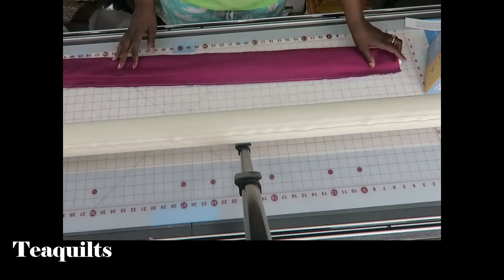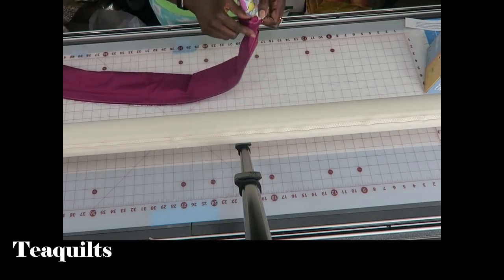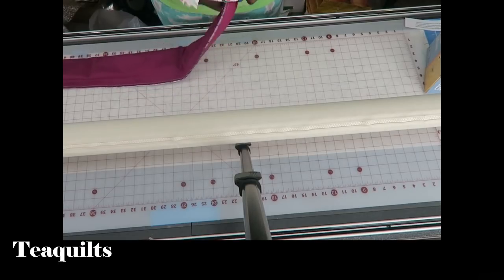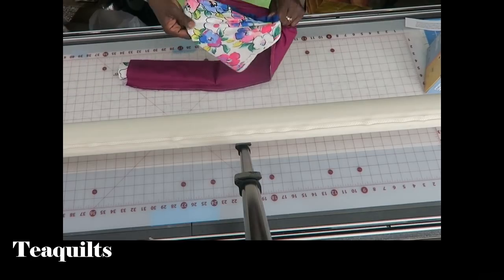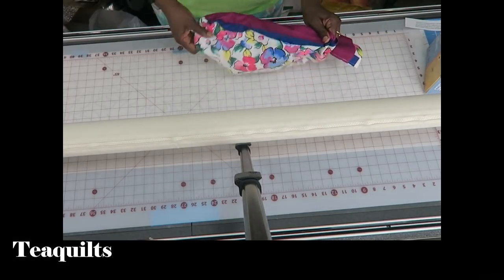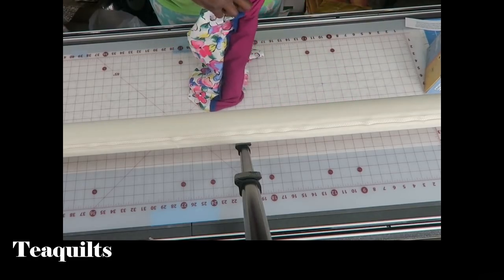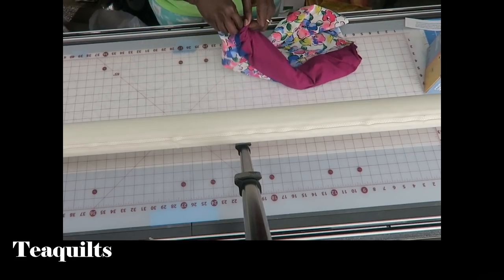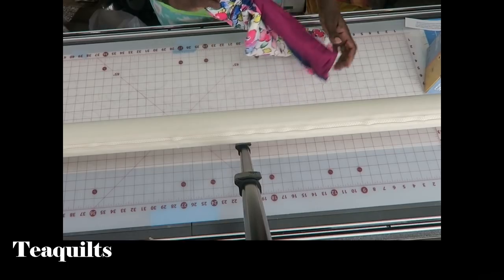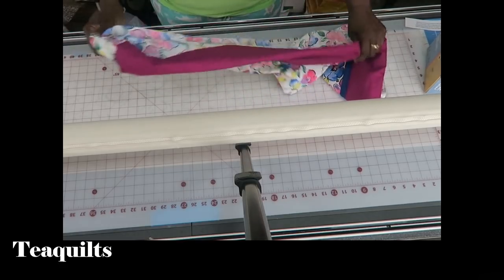I'm back with my sewn strip set. Now here comes the magic — you have to pull this piece out of the hot dog, so you gradually do that because you've got this seam running along here. You just gradually pull it through.